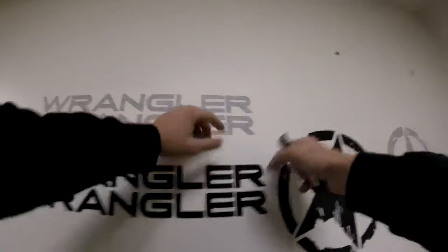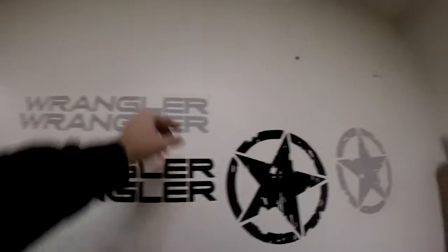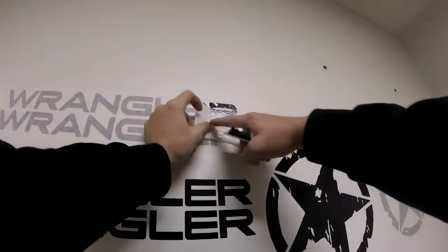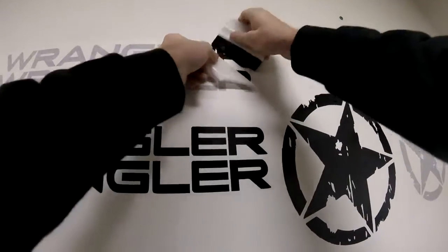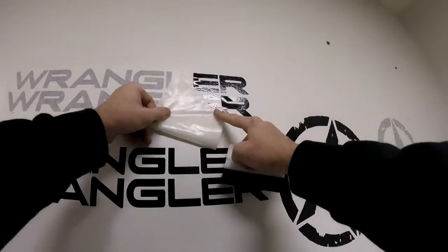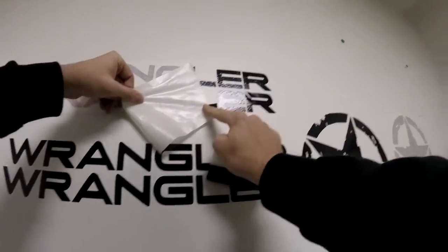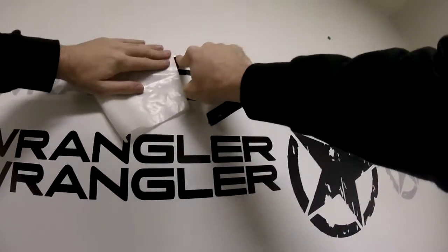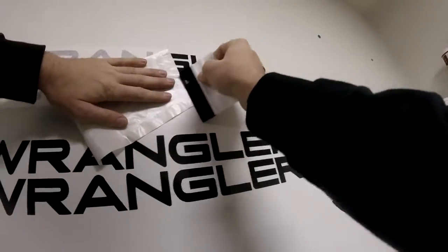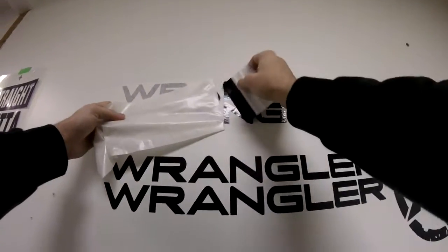No matter which way you do it — wet or dry — peeling the mask off is the same process. This is where a lot of people screw up and rip their decal: they're not taking their time. Peel from the corner towards your body, nice and slow, because if any part lifts you want to be able to put it back down. Use your finger, your card, whatever you need. On a car with a high-gloss clear coat finish the decal would be fully stuck. Just nice and slow — it's not like opening a present on Christmas.